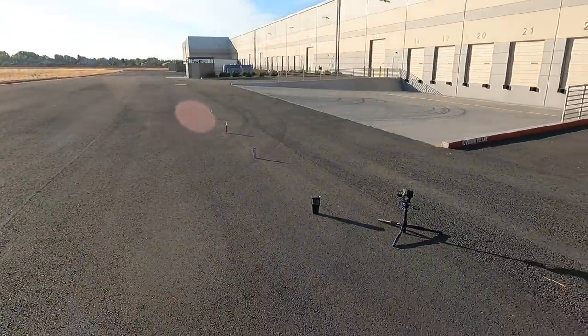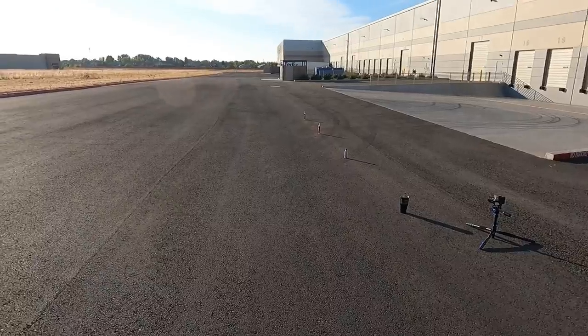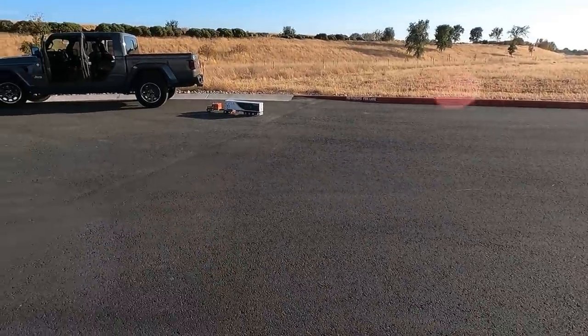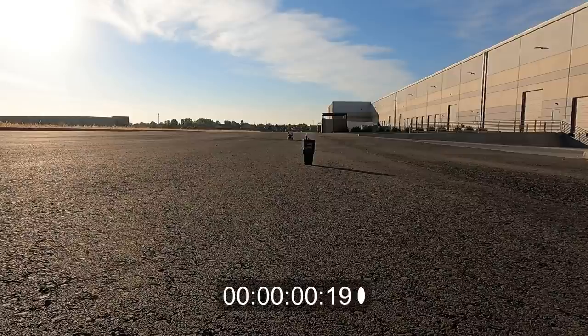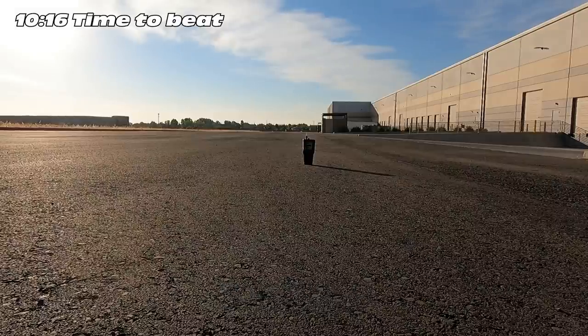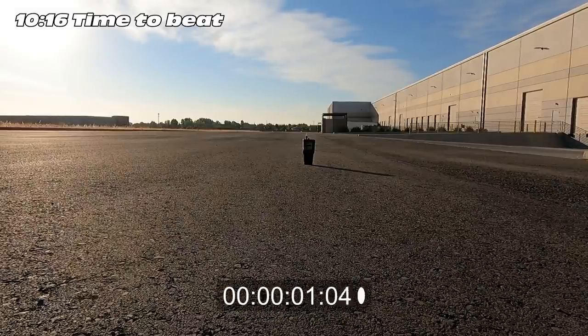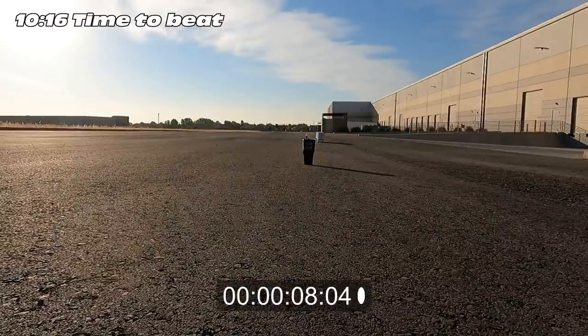We're out at a freight dock setup to film the driving tests — fitting location. First up is the slalom test: five cones, 10 feet apart, starting five feet in advance and ending five feet after the last one. I've already done a little test driving and feeling comfortable. Here we go — first attempt through the cones, then a second run from the opposite direction.